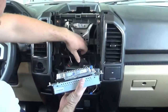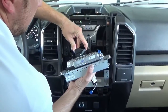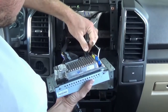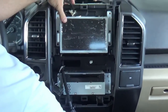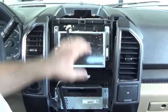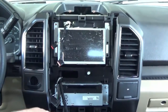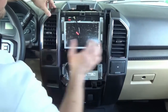Now that the USB hub is taken care of, we can install the SYNC 3 system. We're going to use all the same connectors from the other system that we initially disconnected. Once we do that, we're going to use the same six screws to hold in the SYNC 3 system. We now have this secured with the six screws, so we can start putting everything back together.